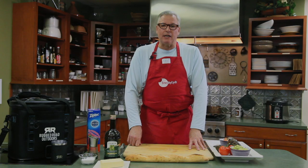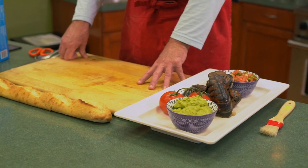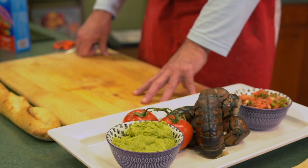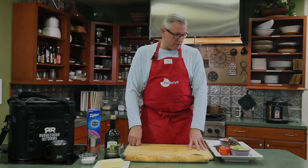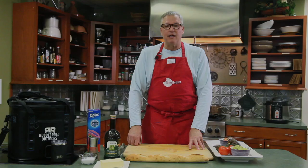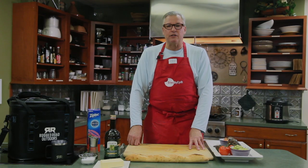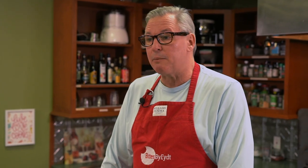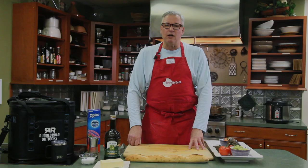We're gonna do two appetizers. The first one is a lobster on a grilled baguette that's been brushed with extra virgin olive oil, sea salt and pepper. Then we're gonna add sliced tomatoes, guacamole, salsa, and put it on a French bread and cut it into bite-sized pieces. The second appetizer is going to be a barbecue chicken served on a ciabatta bread. It'll be a little bit sweet — we'll use a sweet raised barbecue and ketchup, no hot seasonings. So let's get started.